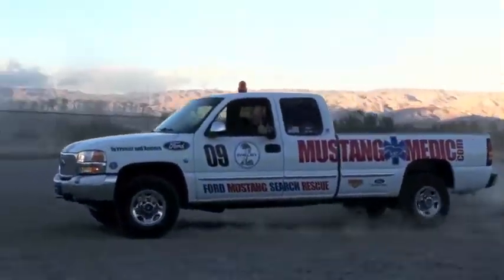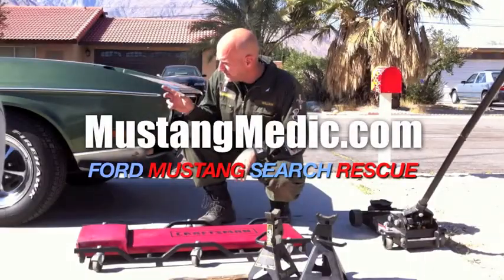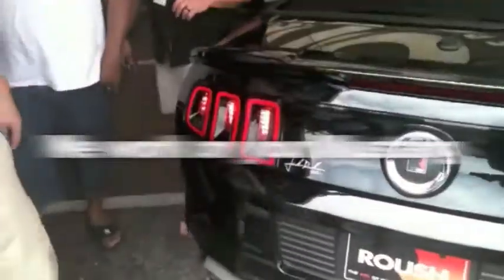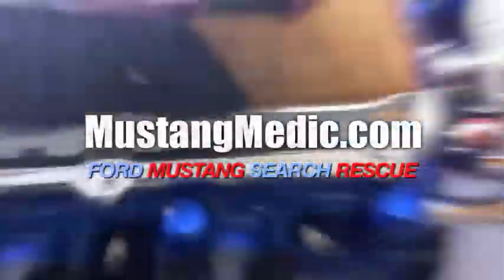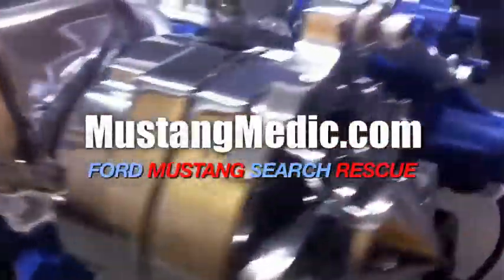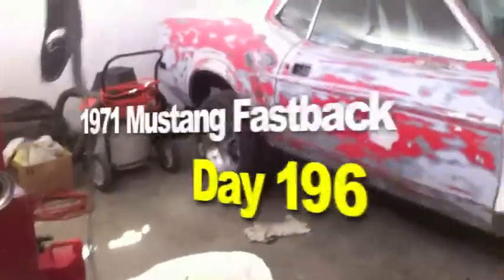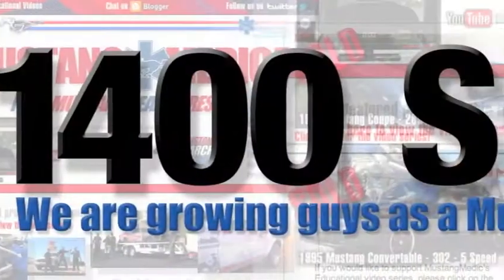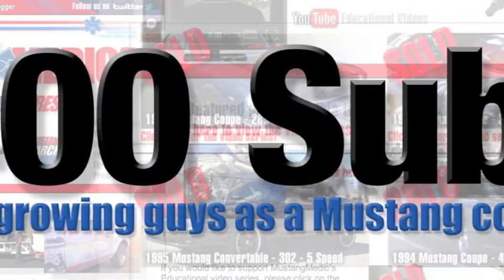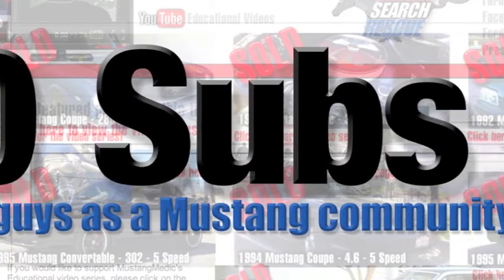MustangMedic.com — we show you everything from point A to point B, day one to day sold. The 1971 Mustang Fastback restoration project. We did it, guys — another benchmark: 1,400 subscribers. Awesome news, appreciate you guys.